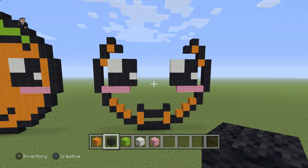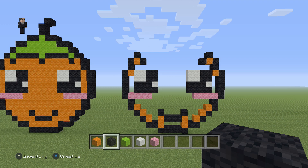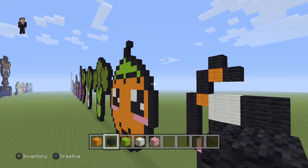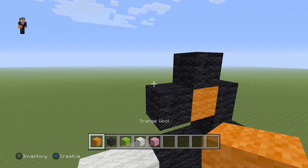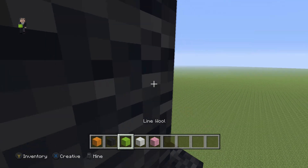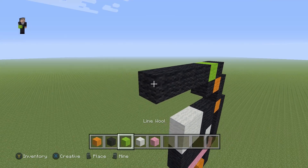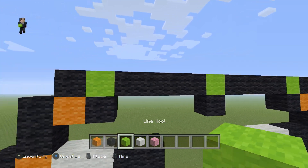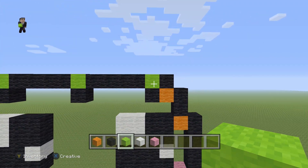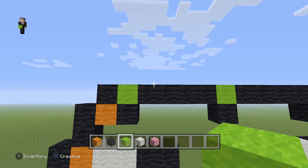Now that we have the bottom and sides, let's start working on the little green top part of the orange. Most oranges don't have that but maybe they have leaves before you buy them from the grocery store — I'm not sure how oranges look in the wild even though I live in Florida. We're gonna add a lime wool, then to the left place four black wools, then a lime with a black on the bottom, another four black wools, and a lime. So: lime, four black, lime, black on bottom, four black, lime.